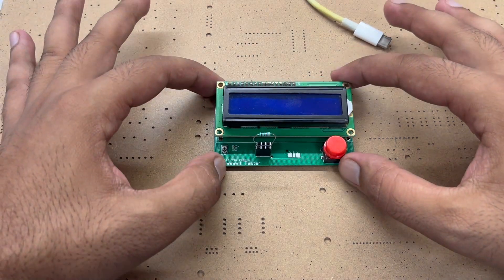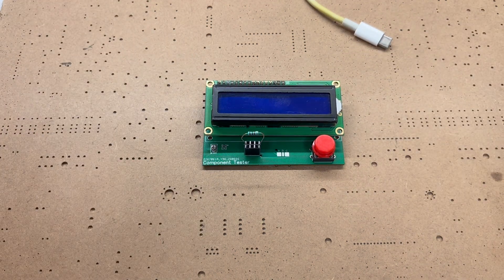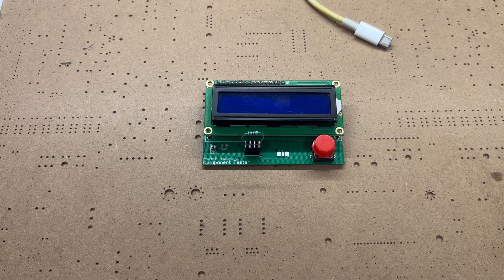This is really easy to make. In this video I will teach you how you can make this component tester at home at a very low price, so without wasting time let's get started.